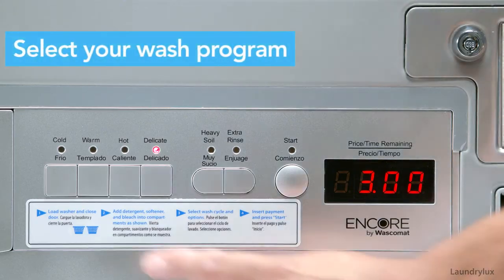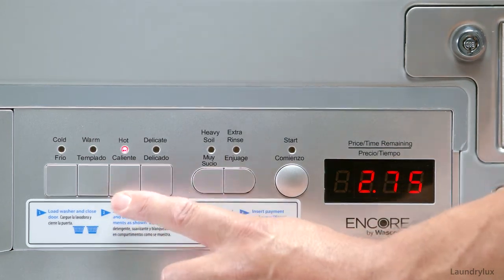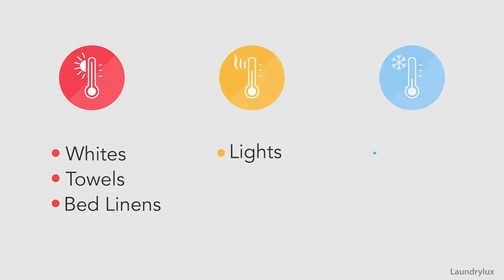Next, select the wash program that best suits your needs. Hot water is best for whites, towels, and bed linens. Warm is great for lighter colors, and cold is for the brightest colors in your closet.